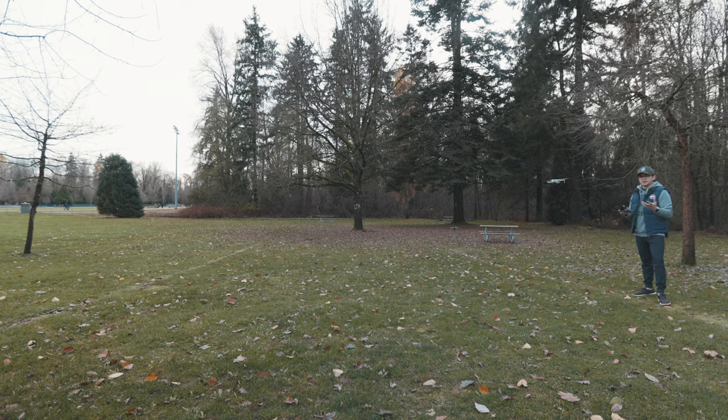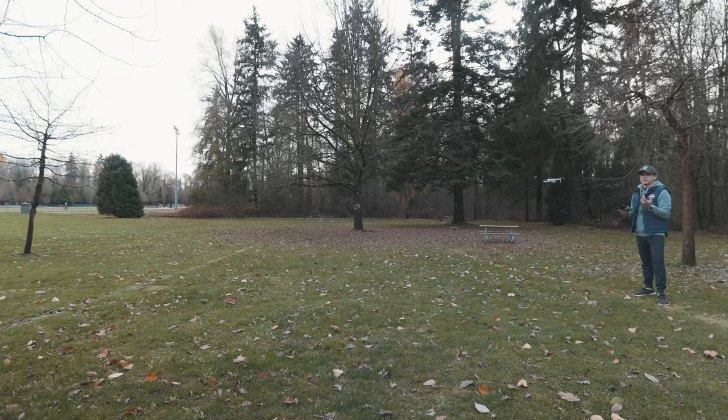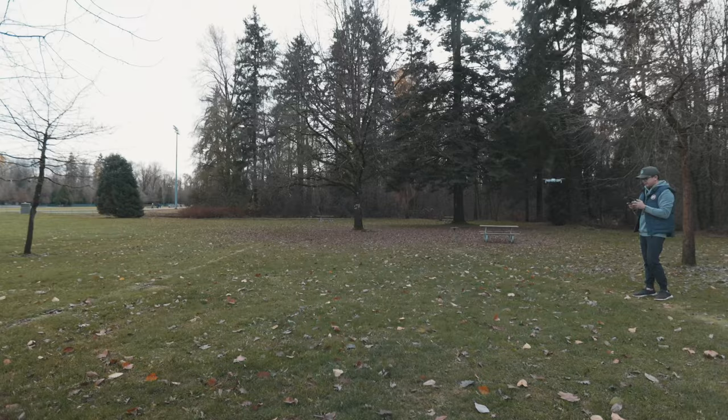I'm not sure if you guys can tell using our system here if it is quieter than the original propellers, but experiencing this firsthand I can definitely tell it is actually quieter. So right now I'm just gonna go ahead and fly this thing around and see how it flies.